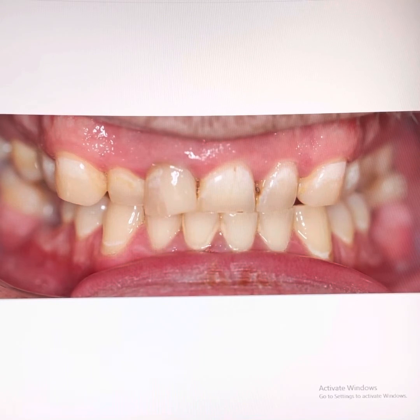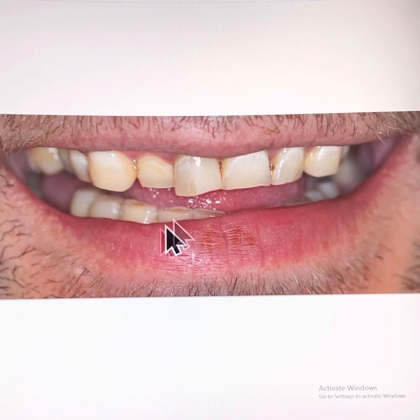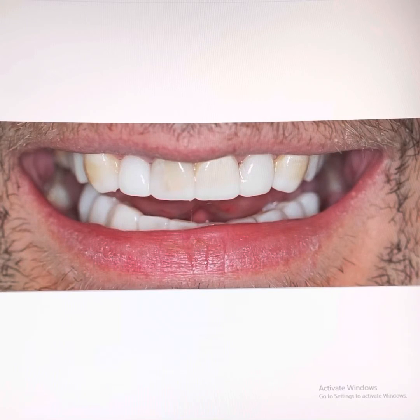To do a smile makeover, we need to increase the height of his teeth occlusally, thereby increasing the height of his bite. We perform a smile design and smile try-in with temporary composite material, making sure that the patient is happy with the design.